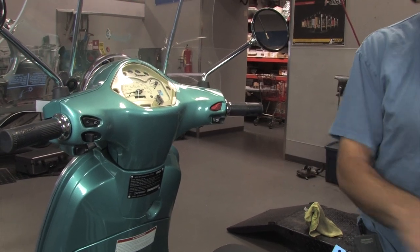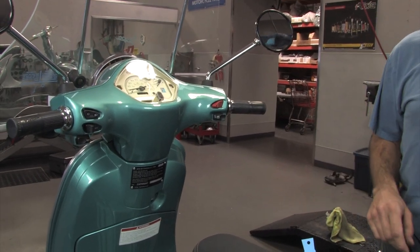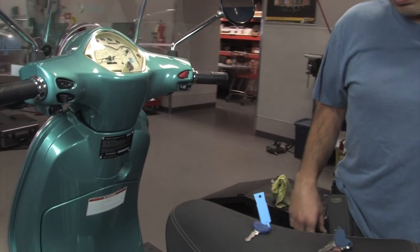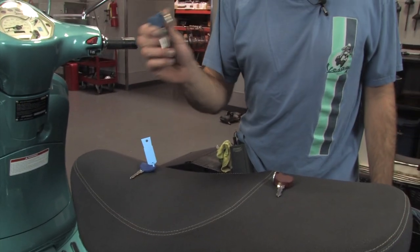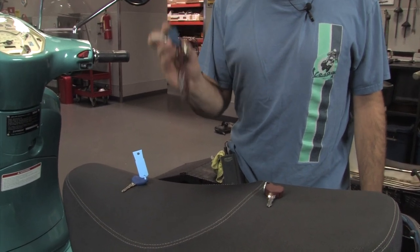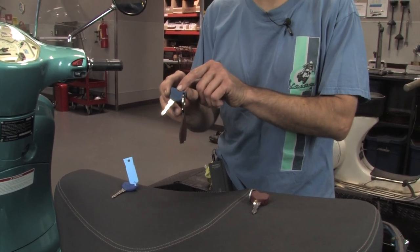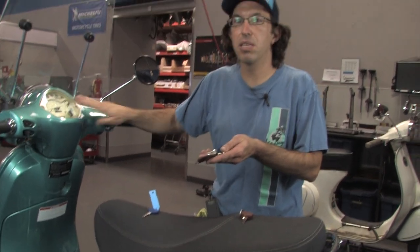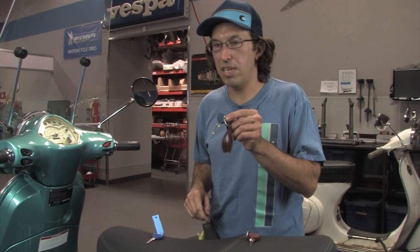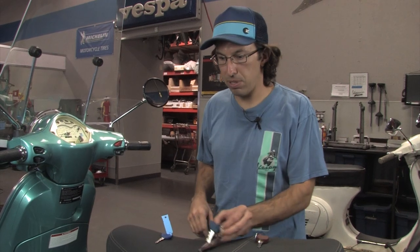If you want extra keys, you definitely want to duplicate another blue key and program it into the system. One service we offer is with an aftermarket key that's completely programmable to the same code as your original blue key, so you can send us the blue key. I can cut the key and also clone the electronic code built into the chip. The immobilizer system in your scooter will see it as the exact same key — that's called cloning the code in the immobilizer chip to a new key.